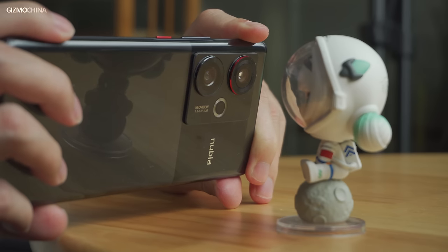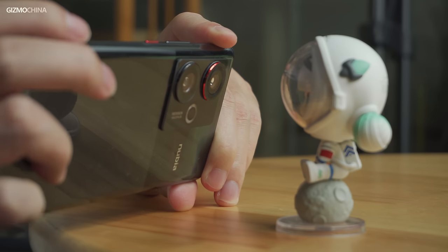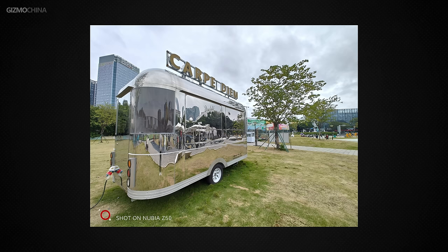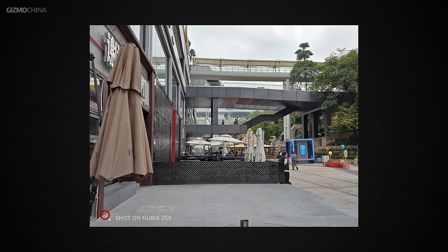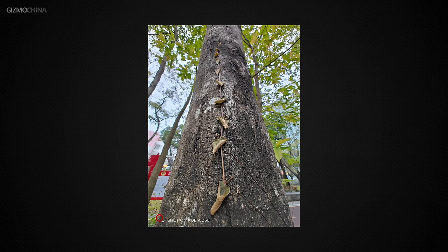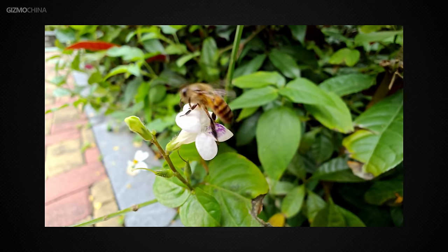The Nubia Z50 also has a powerful ultra-wide-angle camera — a 2-in-1 lens that supports a focus distance of up to 2cm, so you can use it as a macro lens. The 50MP ISOCELL J-in-1 sensor can give you unbelievably rich detail in your macro photos. In terms of video recording, both cameras support 8K recording.